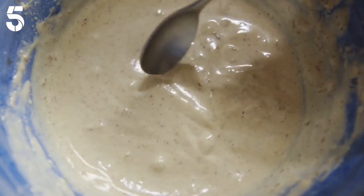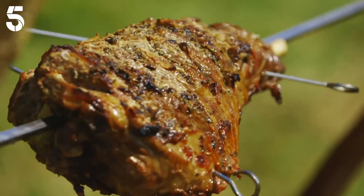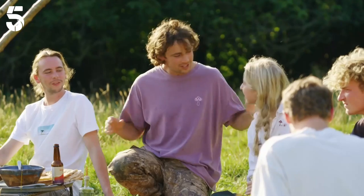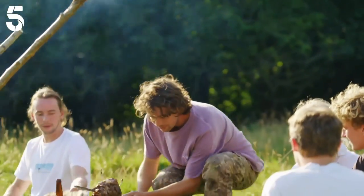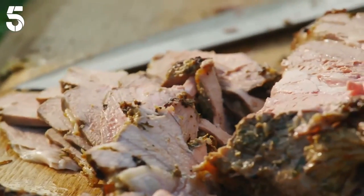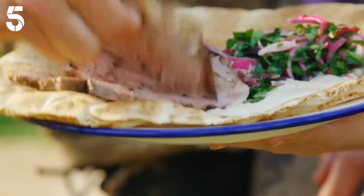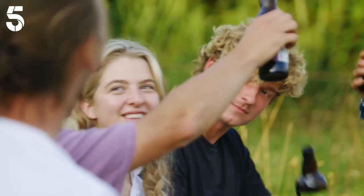This tahini sauce is beautiful. So the lamb's finished cooking — it took about three hours. It's looking delicious. Everyone's here, which is lovely. Joss, you crack on and warm up those flatbreads — I'm gonna get carving. Oh look at that. Wow, it's perfect. So good. And the tahini sauce is amazing. Cheers, guys!